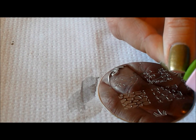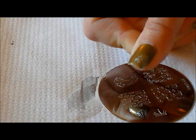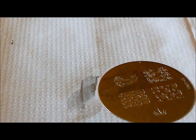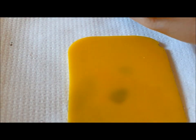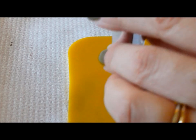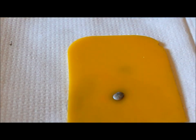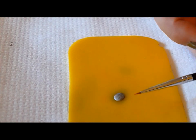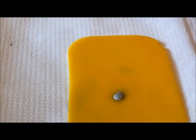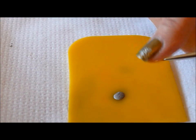So first I'm going to put it on the nail where I want it to be. Then the next thing I'm going to do is take a little bit of my polish that I want to fill it in with and dab it onto a piece of plastic. Then I'm going to use a little brush like this, very, very small and fine, and I'm going to use that to paint the nail polish onto my image.